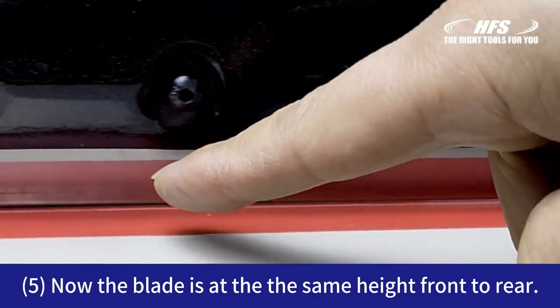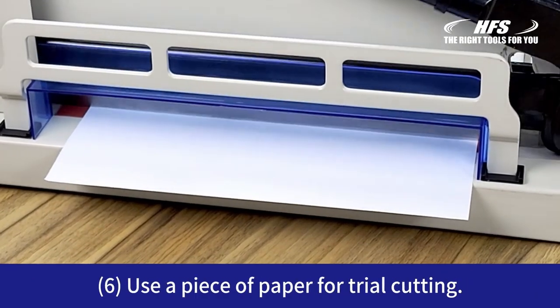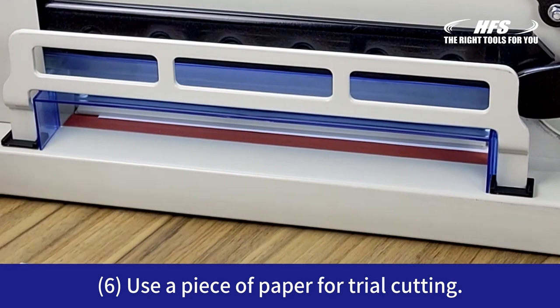Here you can see that the blade is at the same height front to rear. Now use a piece of paper for trial cutting to check the adjustment.